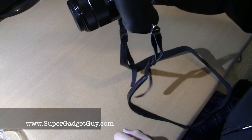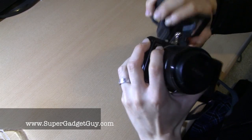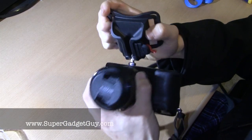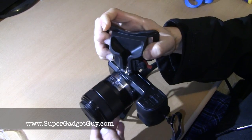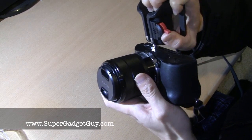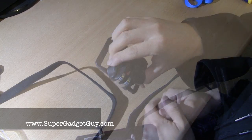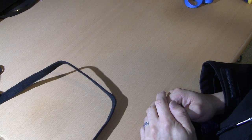So here you have it, this is the Spider Black Widow quick draw camera holster. All right, thanks for watching. Please let me know if you have any questions — post in the comment section and subscribe to my channel. Thank you.